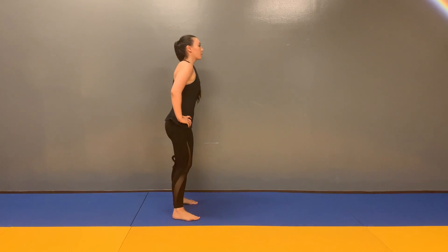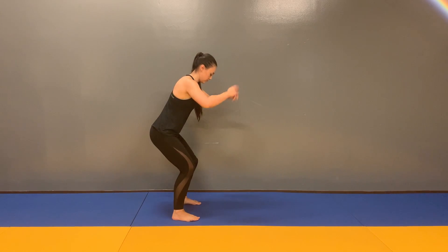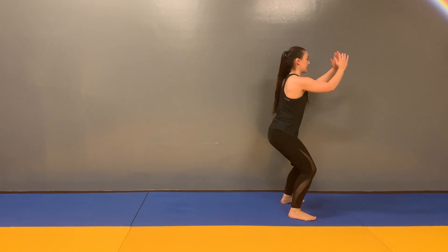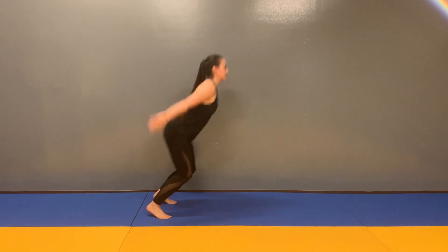Broad jump with high knees back. Starting with my feet about hip-width apart, I'm going to jump as far as I can, bending slightly at the knees, keeping my back straight as I land, landing more on my heels, and then I'm going to do high knees going back, and repeat.